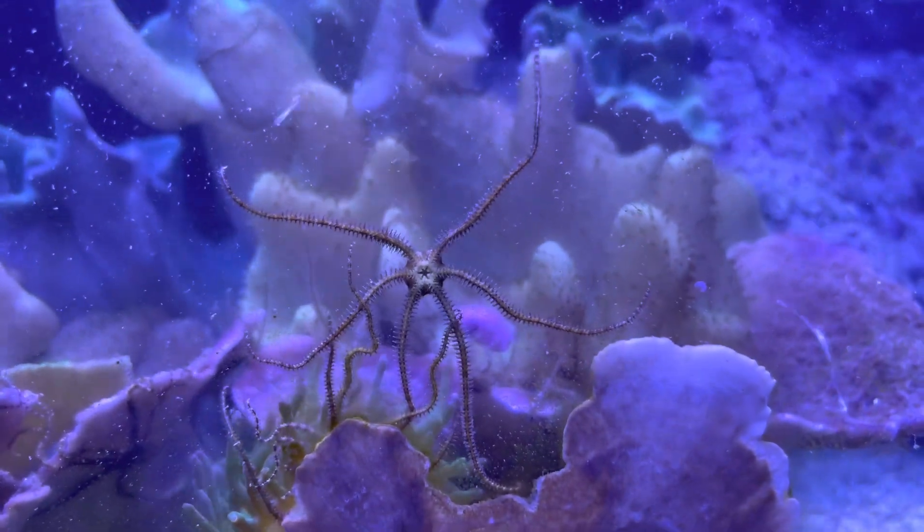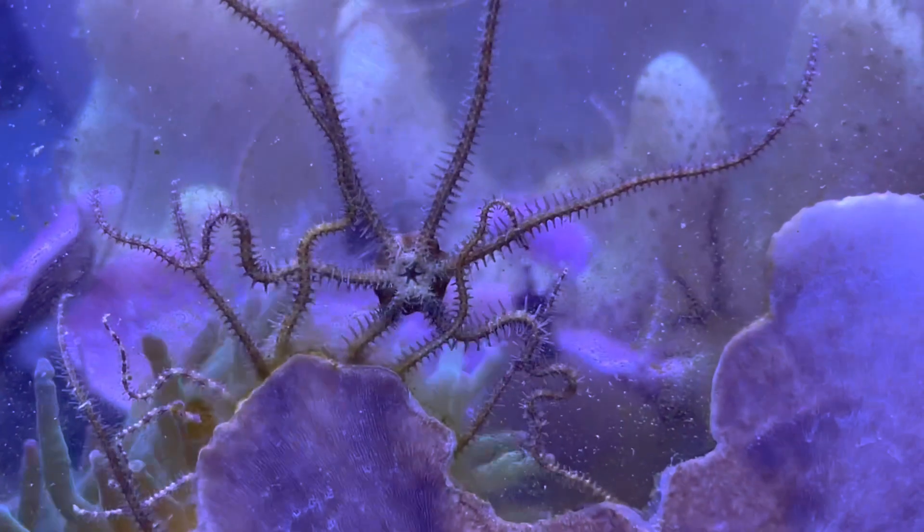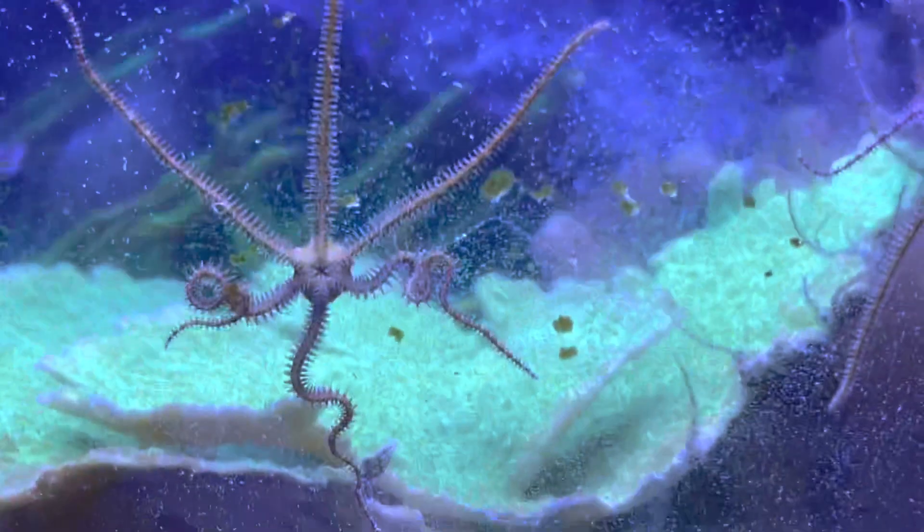I'm still glad I did the water change. And I was curious why these starfish decided — these micro brittle starfish — why they decided now of all times to start spawning.